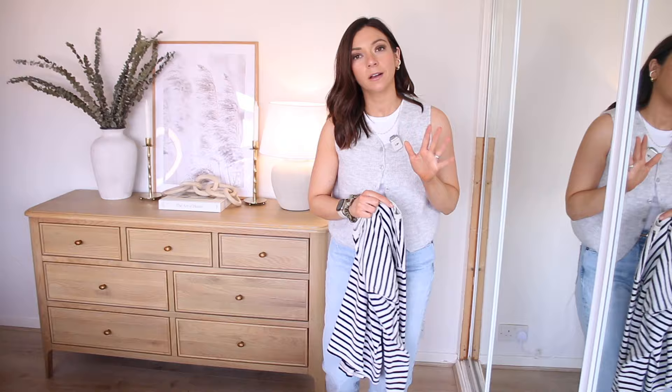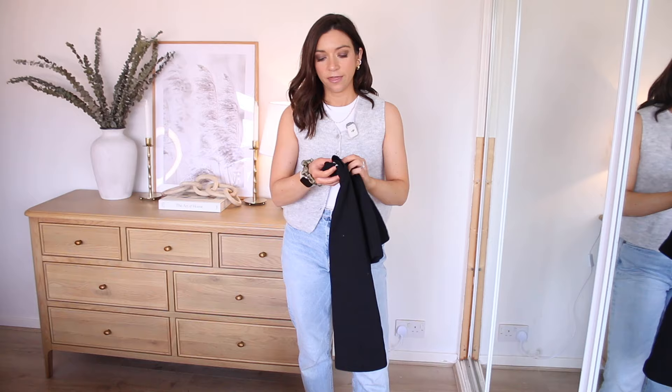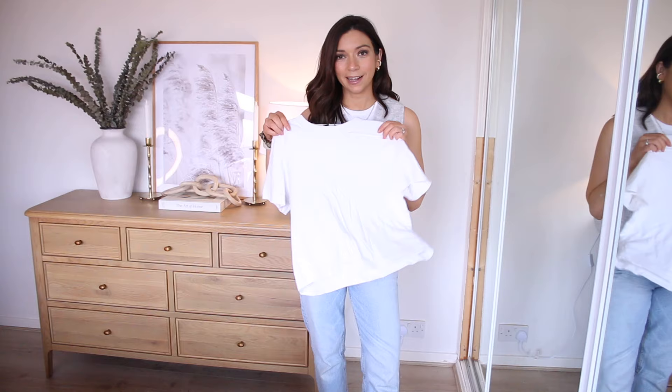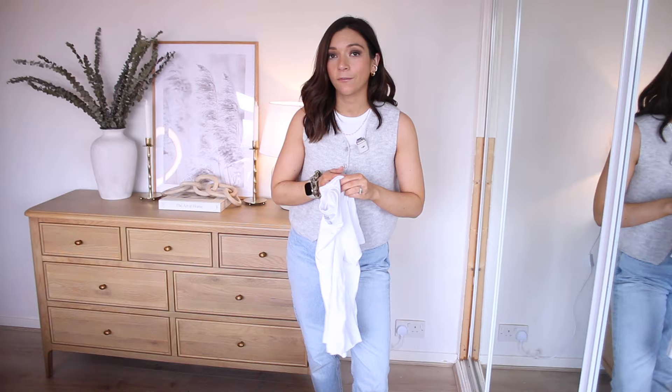Let's get into it, starting with tops. First, I have a striped long sleeve top from Zara — it's a couple of years old but you can find a striped top pretty much anywhere on the high street. Then there's a black t-shirt from Next — I really rate these, they're called the heavyweight cotton t-shirts, I'll link everything down below. And we have a white t-shirt; it's not a spring capsule wardrobe without a white t-shirt. This one is from COS — it's called the clean cut t-shirt and it's a bit more cropped, great if you're petite with a short torso like myself.